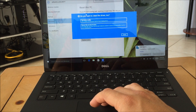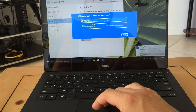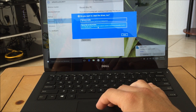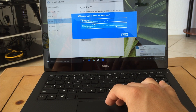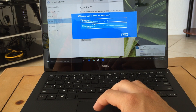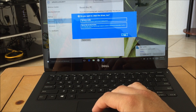It's then going to give you some other options: 'Just remove my files' or 'Remove files and clean the drive.' The second option says this may take a few hours but will make it harder for someone to recover your removed files — use this if you're recycling the PC. So the second option is the one you would go with if you want to completely reset the PC. I'm going to select Cancel for the purpose of this video.